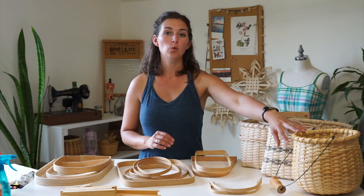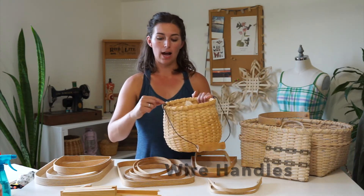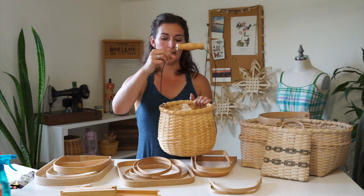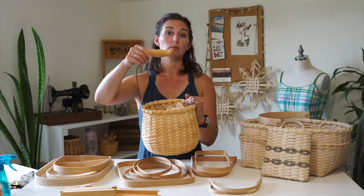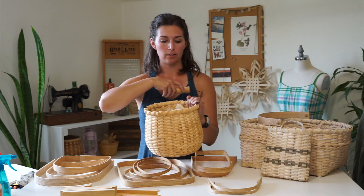There are also wire handles like this basket here, where a metal eye fits into the rim of the basket. This is a loop that fits into the rim, and then a handle is put onto that loop. There's sometimes a wood grip, sometimes not, on the wire handle. This style is a swing handle.